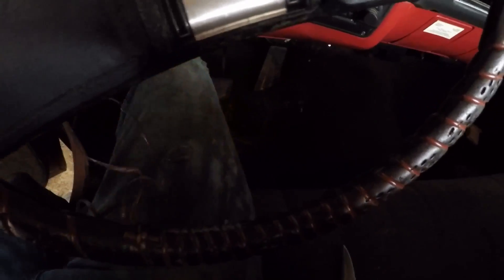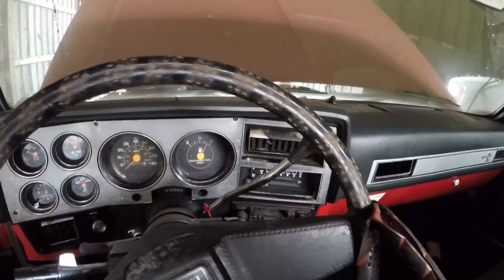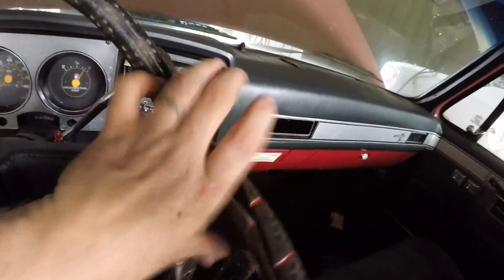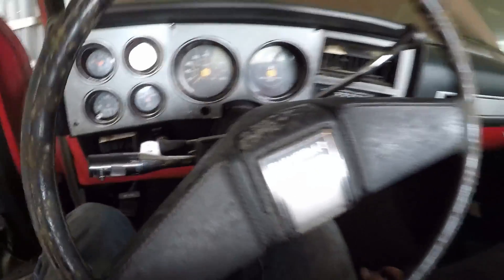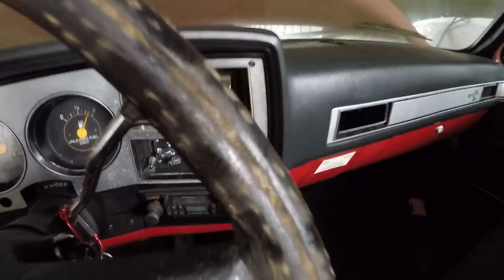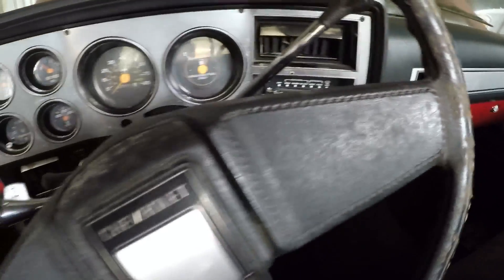That works too. And there we go — that is undone. Let's see what this thing looks like. Yuck. Good place for that. Steering wheel is actually in really good shape, except for the nasty mess.